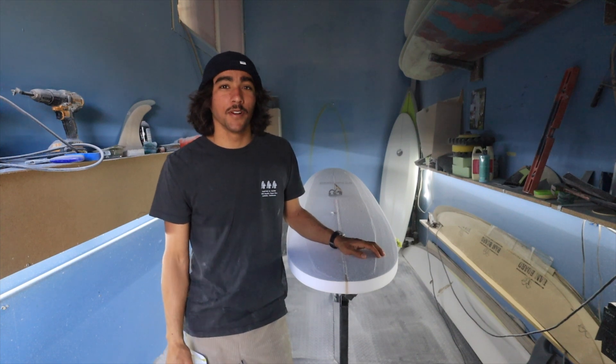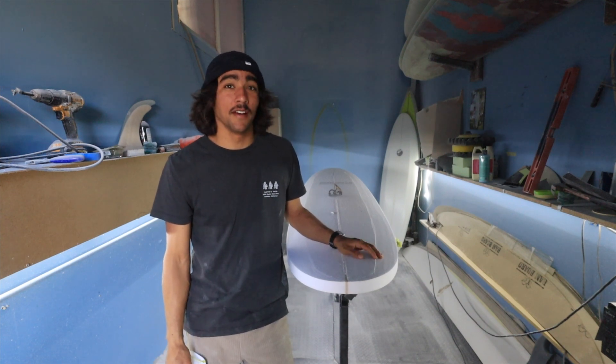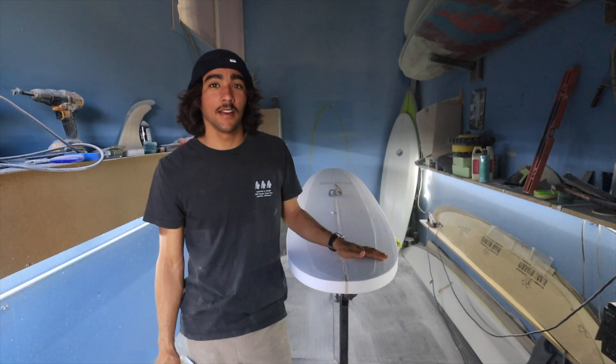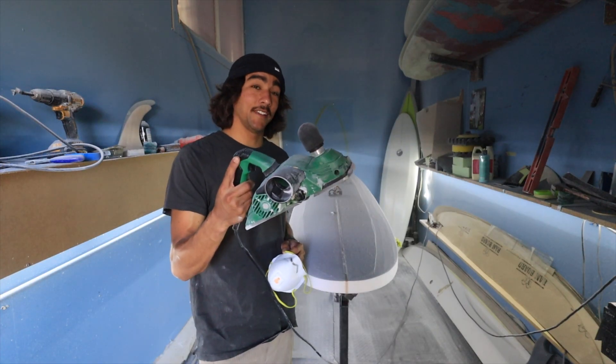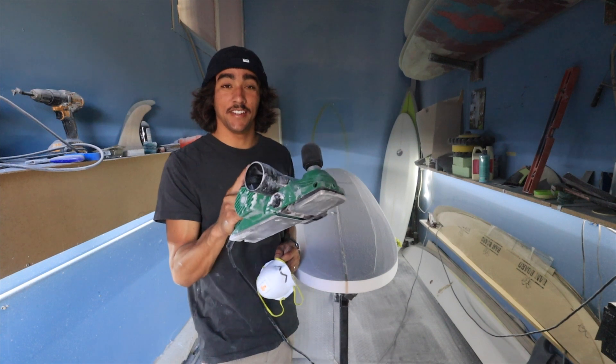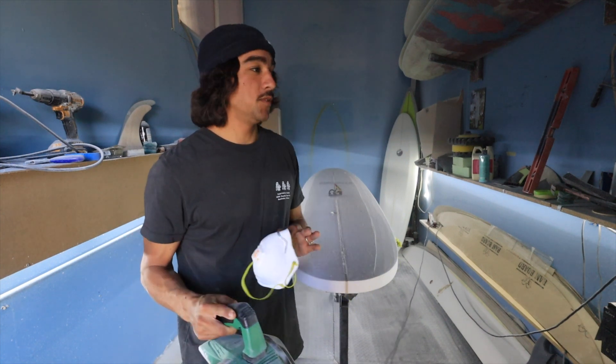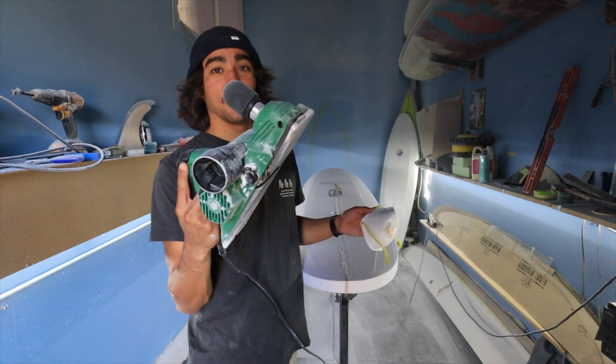Welcome back to How to Shape a Longboard. This is part three where we're going to be covering how to get your rocker and thickness correct. I'm going to be using my Hitachi P20ST modified planer and I'm going to show you how to do all that with this thing right here.